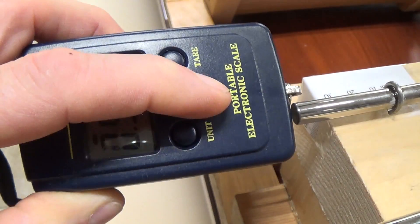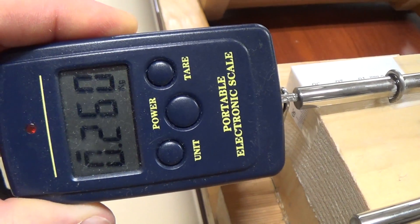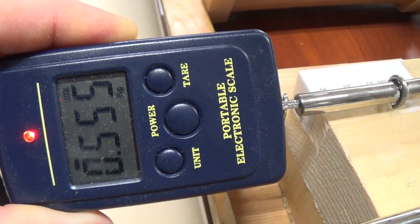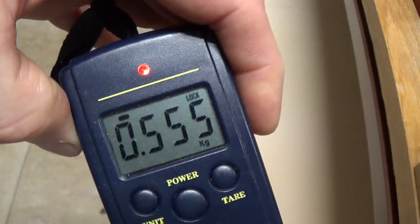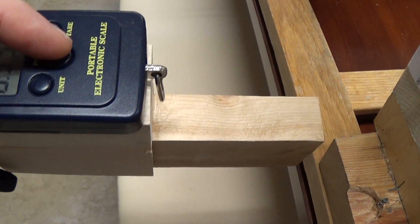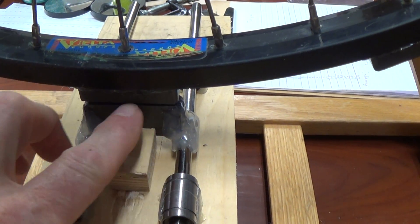I'll have to reset that — the scale sometimes zeros itself. There you see over 500 grams of force, and I was just slightly pushing on it, so it locked on that. We have 555 grams, and on average I figured between the stroke about 538 to 540 grams of force.